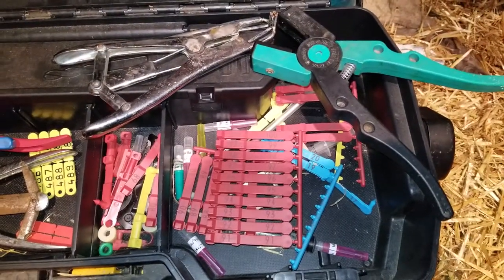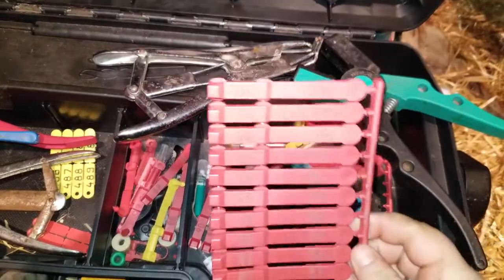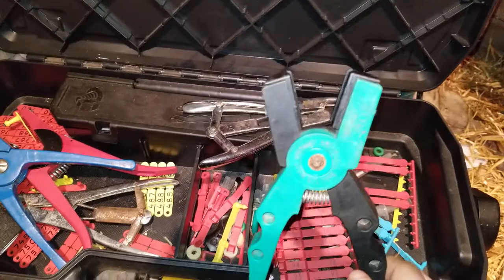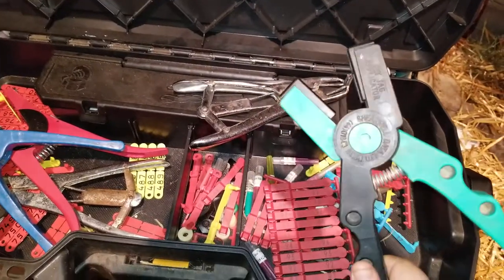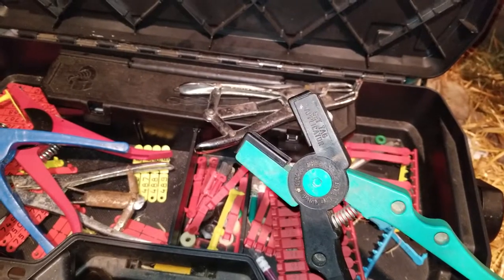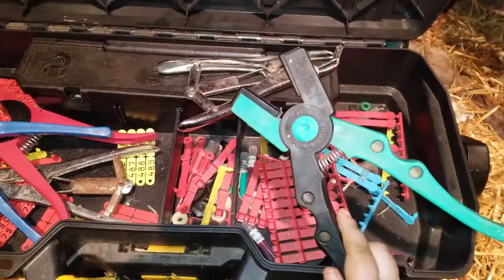This is my tag box. I have my Shearwell tags right here and they fit into the NID tagger, which is one of the reasons I like them best. They're also small enough and light enough that you can put them into a newborn lamb's ear, and they stand up to Western winters really well.